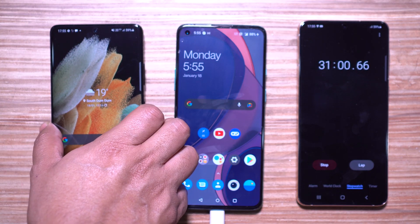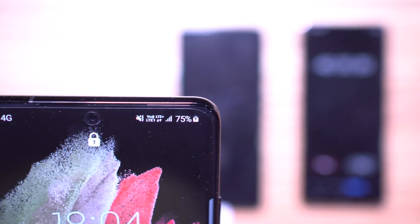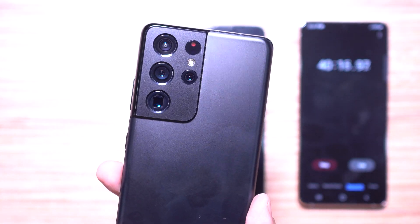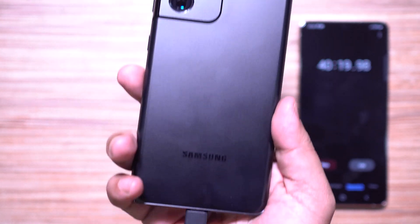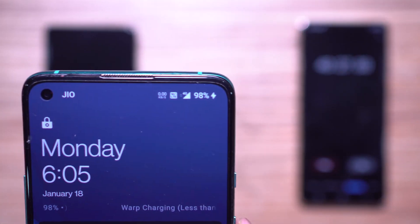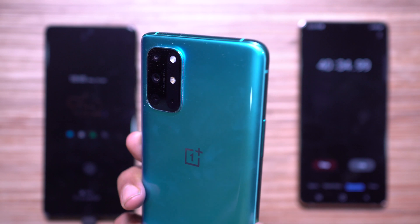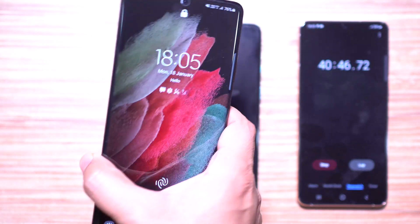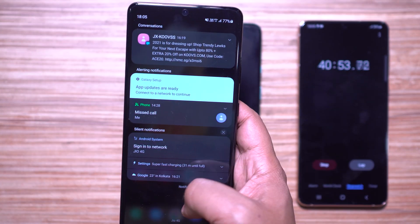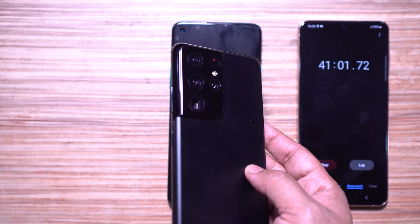After 40 minutes, the S21 Ultra is at 75 percent. It's quite noticeable that the device is very consistent, unlike the warp charger on the OnePlus 8T. I'd go with the warp charger any day — after work, if the battery is low, I can charge for just 10 minutes and use the device until bedtime. This is the biggest shortcoming of the new Samsung flagship. Otherwise, it's an amazing device — battery backup is excellent, up to two days on a full charge, and the user experience is best in class.